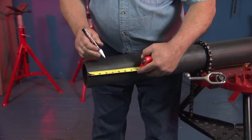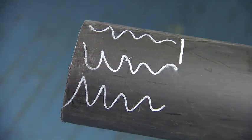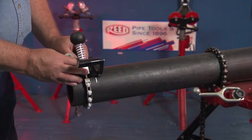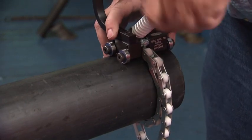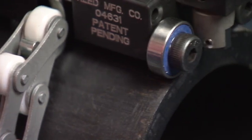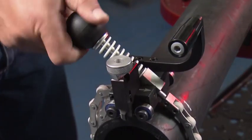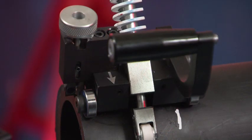To peel the end of the pipe, mark the desired peel length on the pipe. With the blade in the up position, place the Reed PE Pipe Peeler onto the pipe. Wrap the chain around the pipe and attach the chain to the chain hook. Place the tool so the roller wheels align with the edge of the pipe.